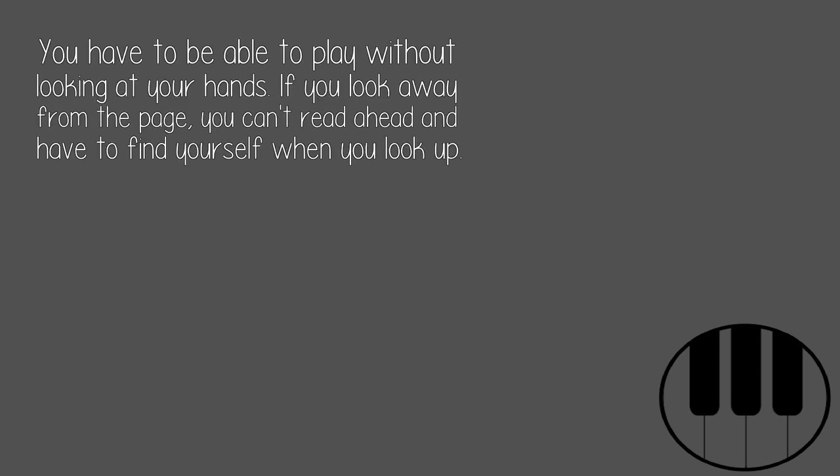You have to be able to play without looking at your hands. If you look away from the page, you can't read ahead and have to find yourself when you look up.